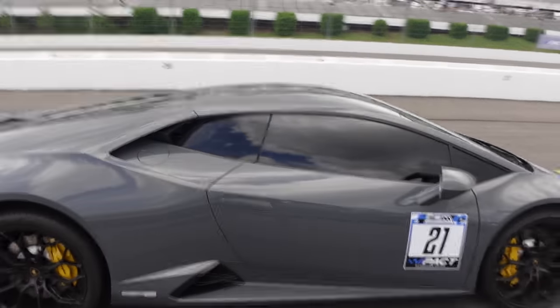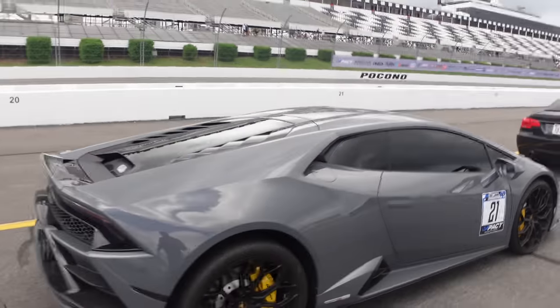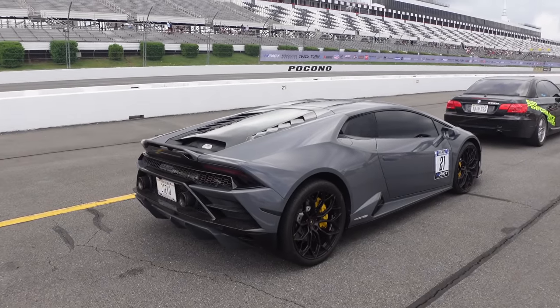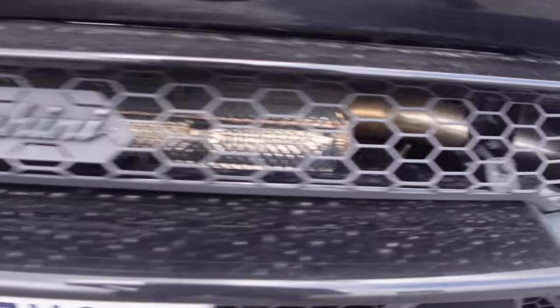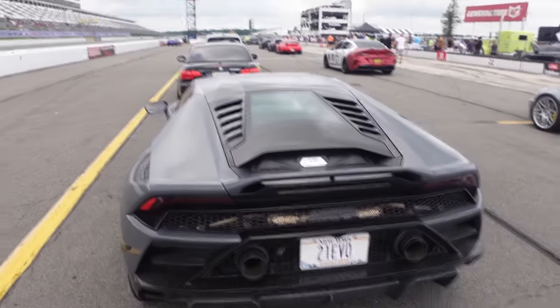Huracan Evo, all-wheel drive, ETHO. I'm surprised those tires made it through tech. This thing is nice — he has a nice exhaust on there too. Beautiful, beautiful car. What do you have done to the Tesla? It's a Tesla Model 3 Performance with a bunch of Unplugged Performance parts.